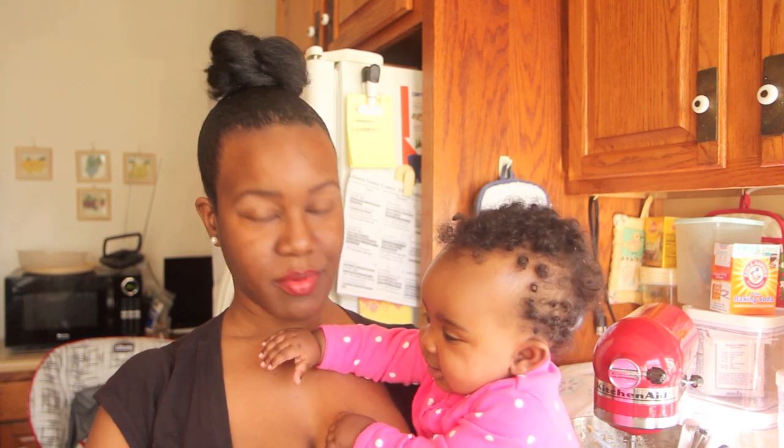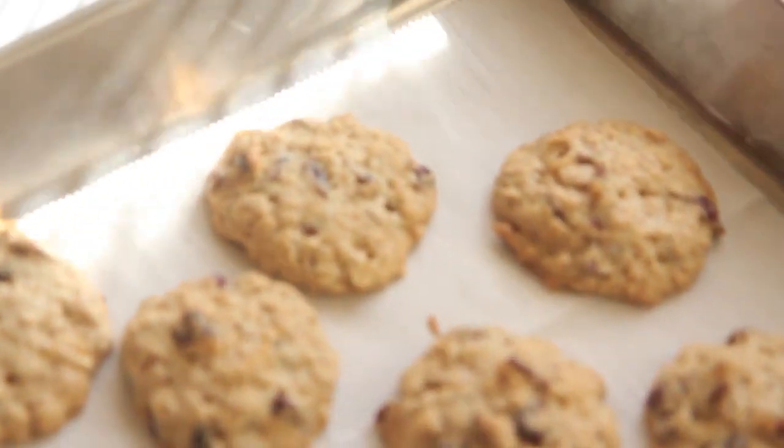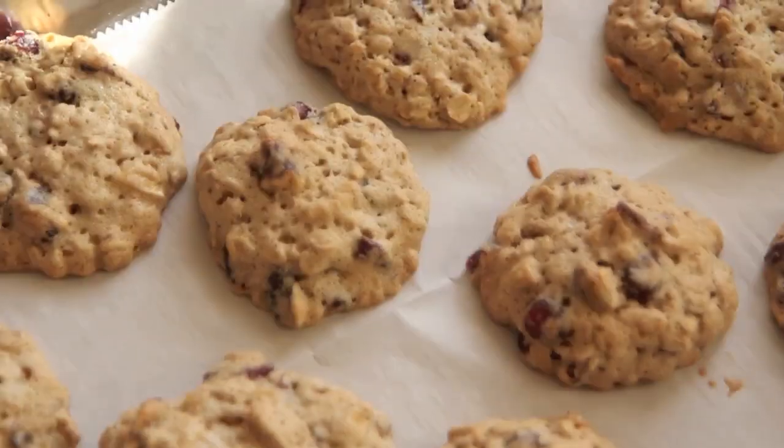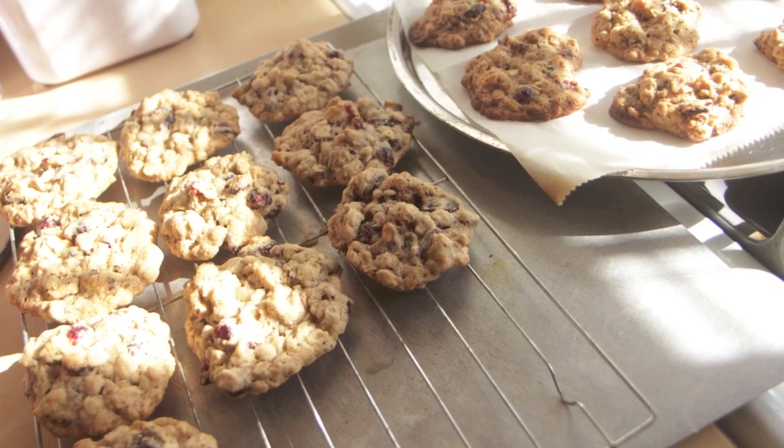You can tell they're done when they are brown around the edge, but they'll still be chewy in the middle. They can cool on the baking sheet for one to two minutes, but then you want to move them to a cooling rack. That's it!